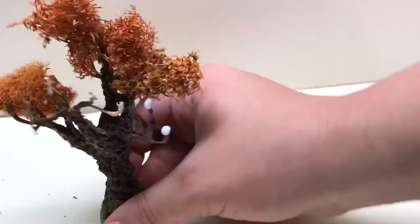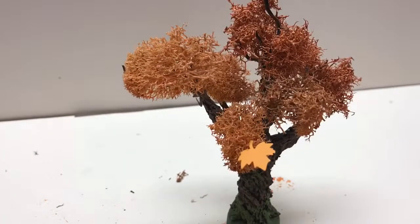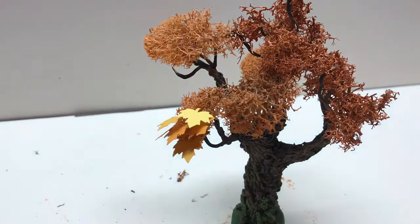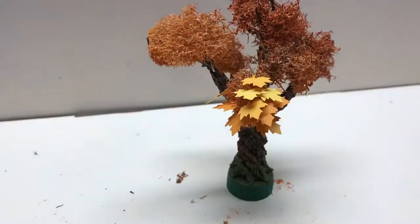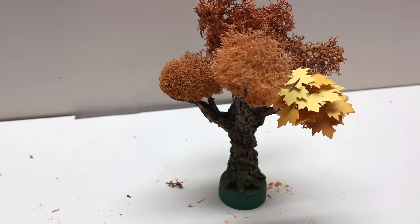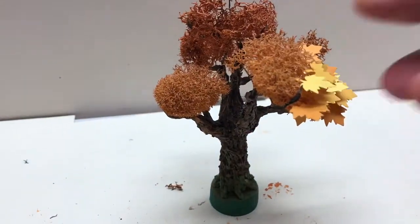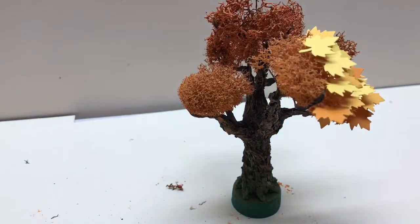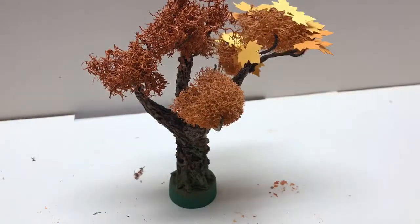Then you get to the most tedious part of the project. Individually, you want to start placing these leaves on. With a dab of Gorilla Glue at the end of each leaf, make sure they're facing downwards with the stem going into the lichen. Now, if you don't want to pay that much attention to the details of the tree, you could just place them randomly. Please note that this leaves step is just what I prefer to do on my trees. You can use flockage, which is a ground-up foam, and just sprinkle it over as a substitute.